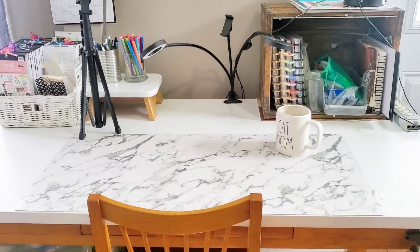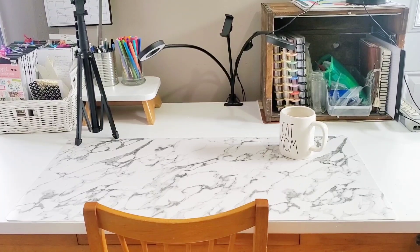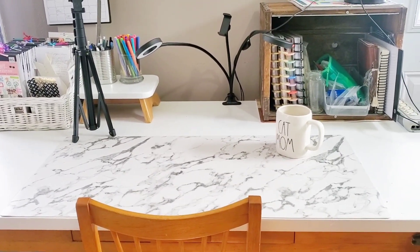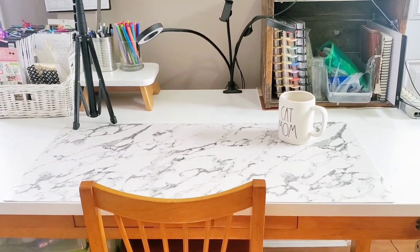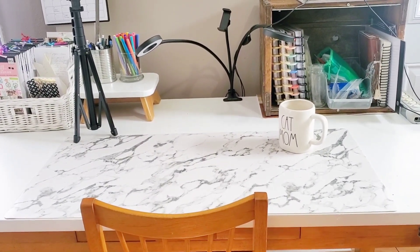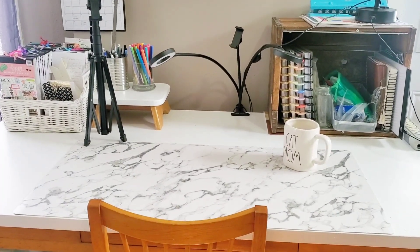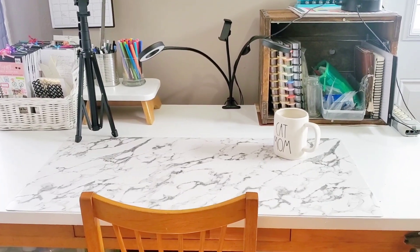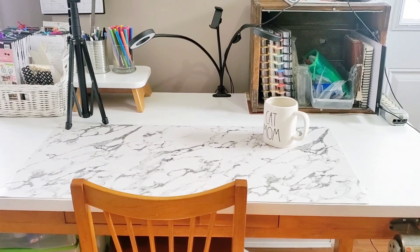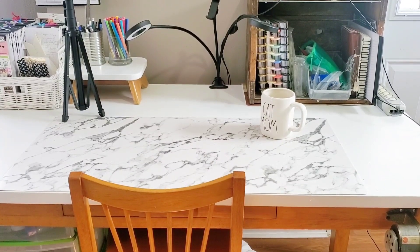That little riser my pencils are sitting on looks like a teeny tiny little stool — the legs are only about four inches long. I got it at a thrift shop a while back, and since I didn't paint the bottom of my table I didn't paint that either, just the top. It makes a nice little accessory to keep the tabletop tidy. If you haven't already subscribed and want to see more, hit that subscription button and give it a thumbs up or let me know in the comments — until the next video, stay safe everybody, love you, bye-bye!